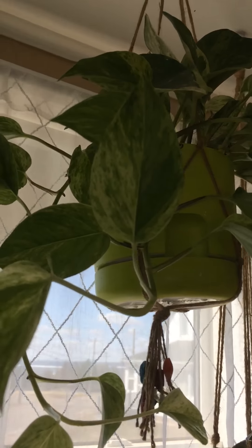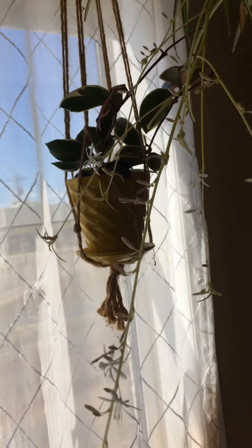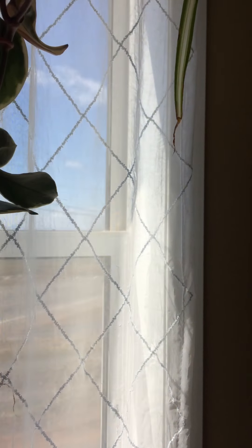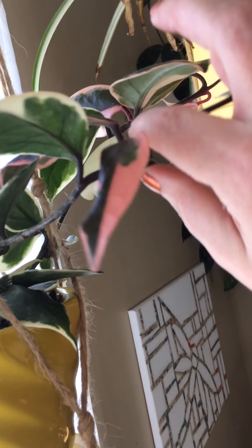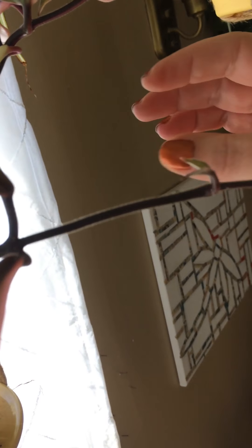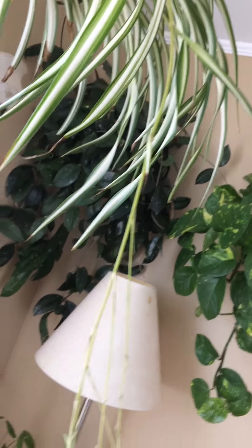Up here we have another pothos — beautiful — and a spider plant. And here's a hoya — not sure what it's called, but it wasn't doing well where I had it. As you can tell this leaf came out and it's pure white, so I moved it and as you can see it likes the new spot — new growth. And this is my variegated spider plant — it's doing really well.